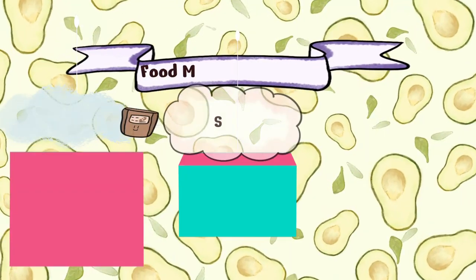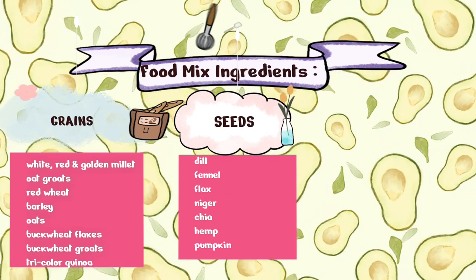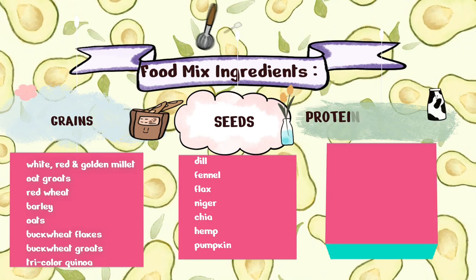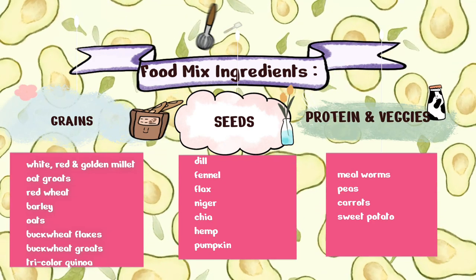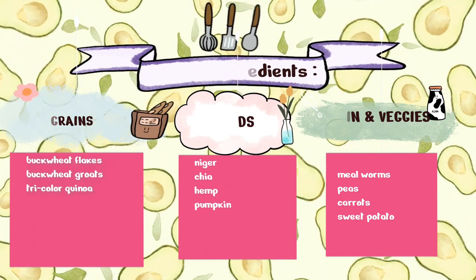For seeds we have dill, fennel, flax, niger, chia, hemp, and pumpkin. For their protein I'm adding in some mealworms. And for their veggies we've included some dried peas, carrots, and sweet potato. This is not their complete diet — I also plan on mixing in some forage mix as well as a lab block. So let's get started with mixing our ingredients.